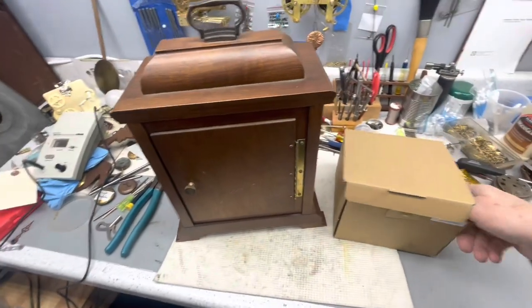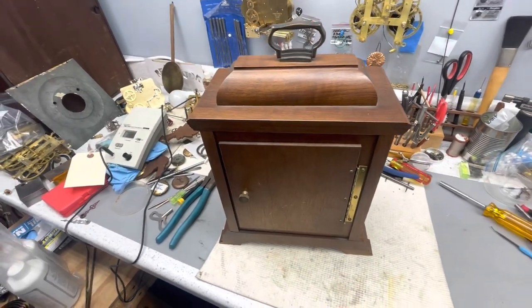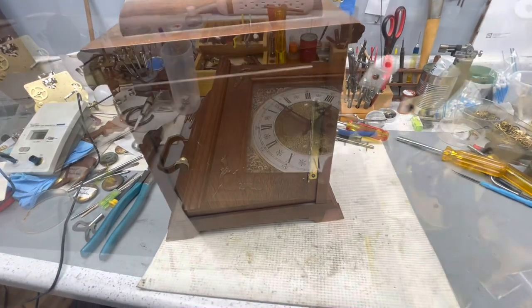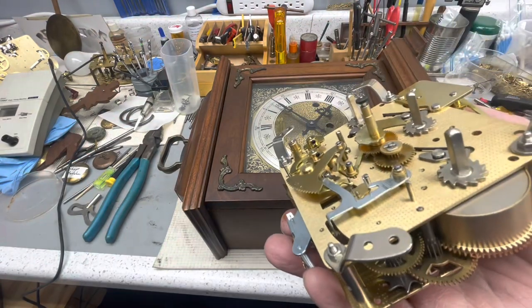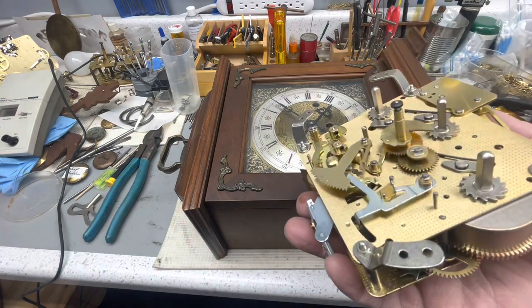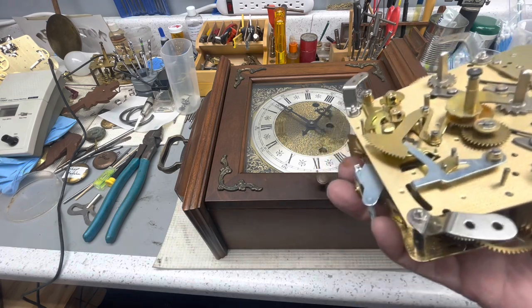We have the two movements over here on the bench. I'm going to move the new movement off to the side because it's not necessary right now. We're going to take the hands off first. The new movements come with their own hand nuts, so that won't be a problem. We'll disregard the old hand nut and use this one.